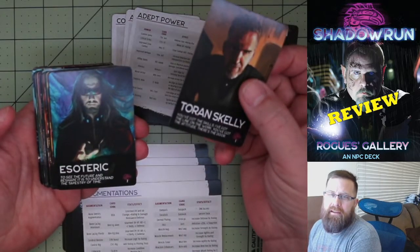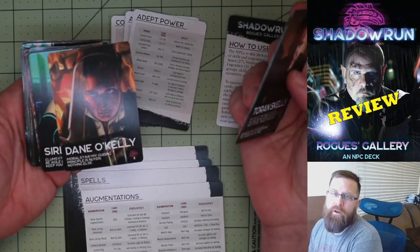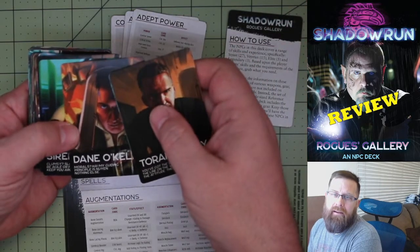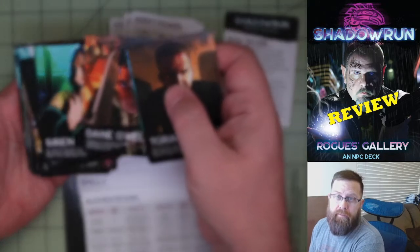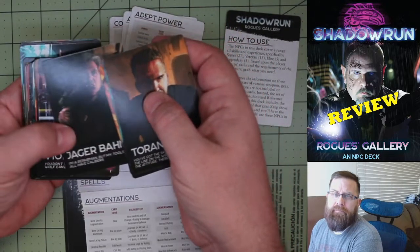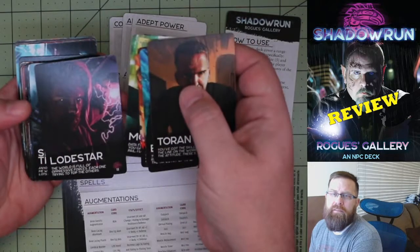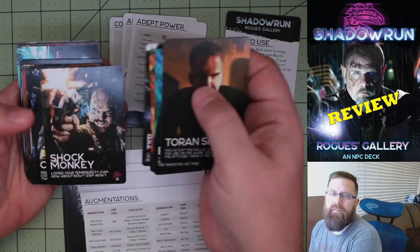Some of the NPCs include Torrin Skelly, Esoteric, Jinx, and Dano Kelly — this one I know is based on Loren Coleman, the head of Catalyst Game Labs. His quote is, 'Morals? Ha! My guiding principle is Nuyen, nothing else.' We've also got Siren, Jager Bomb, Vendetta Violent, The Cherub, Tinkerbell, Moses, Lodestar, Slam Thompson, Barrett Rickards, and Shock Money.